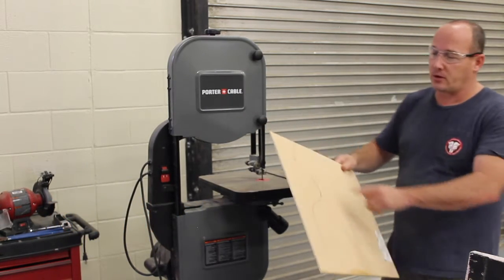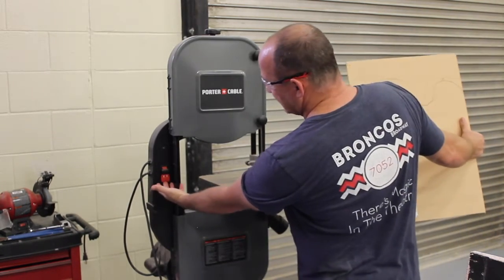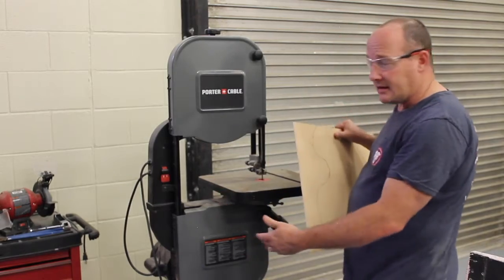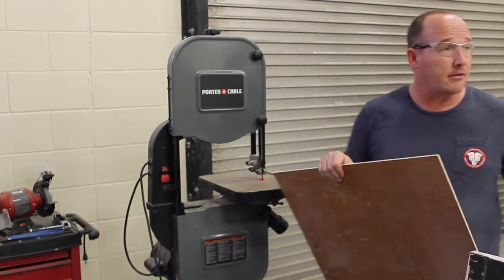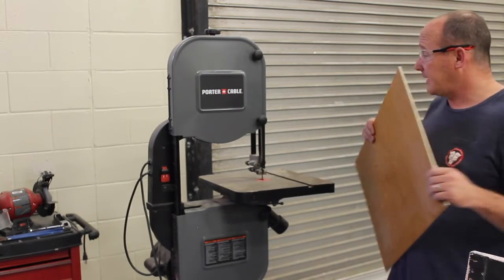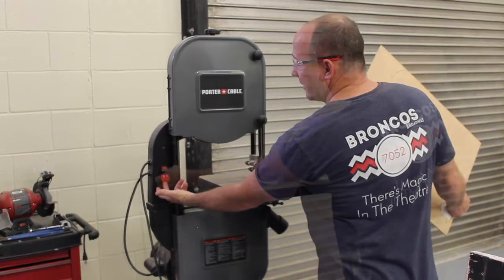I'm going to go ahead and cut this curve for you to show how to do that. First things first, I have to hit the switch. I do have it plugged in. I'm going to look around me, make sure no one is playing around me, no one's trying to distract me, and that I have room to move. Then I'll turn on the saw.